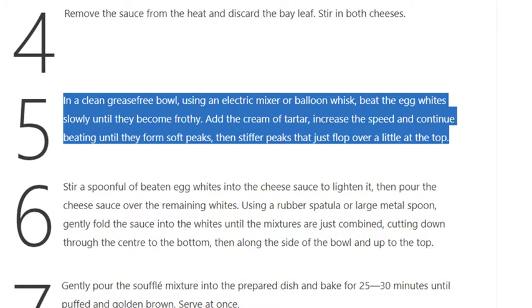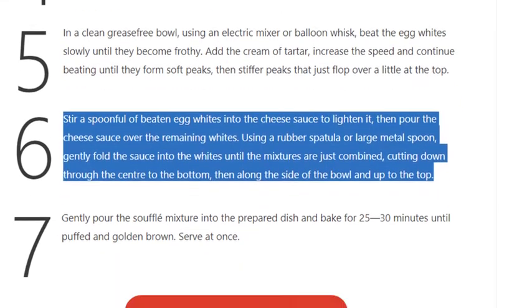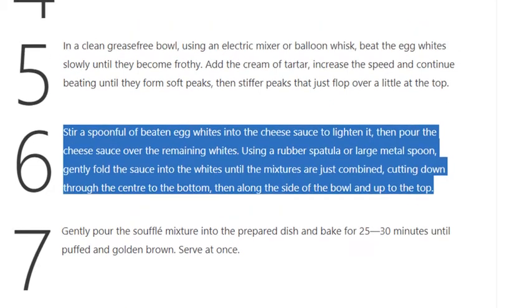Step 6: Stir a spoonful of beaten egg whites into the cheese sauce to lighten it, then pour the cheese sauce over the remaining whites. Using a rubber spatula or large metal spoon, gently fold the sauce into the whites until the mixtures are just combined, cutting down through the center to the bottom, then along the side of the bowl and up to the top.